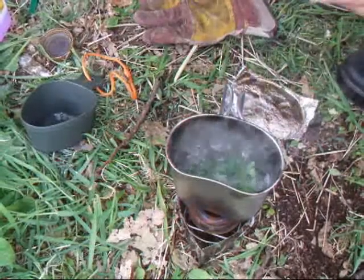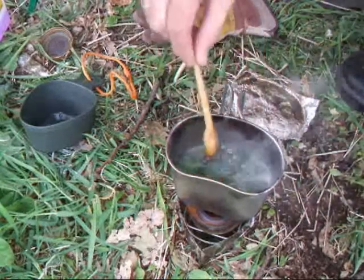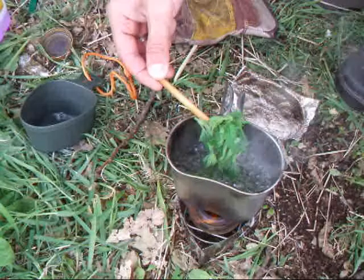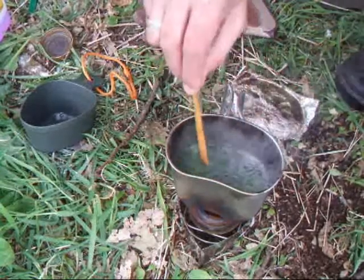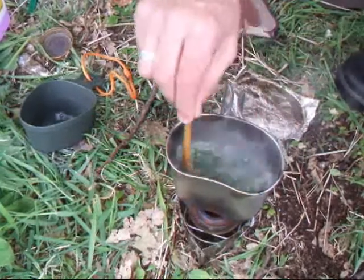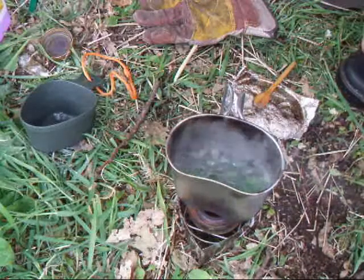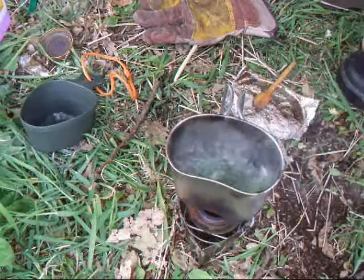Now we're boiling away nicely there now, and you can really smell a really strong smell coming off that. Lovely. See, they've gone a more sort of limey green colour, not as dark now — a really nice smell to it. We'll just let that boil for a little bit longer, and then we'll come back.